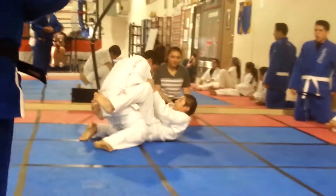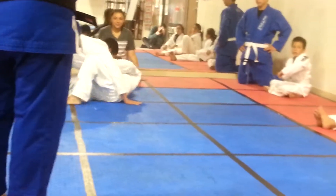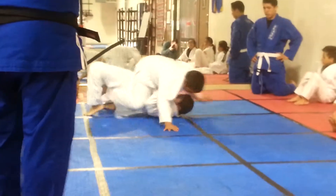Nice. Go guard. Control lapel. Nice. Follow that ankle. Nice, there you go. Keep that weight down. Nice. Get that leg, get that leg — keep moving.